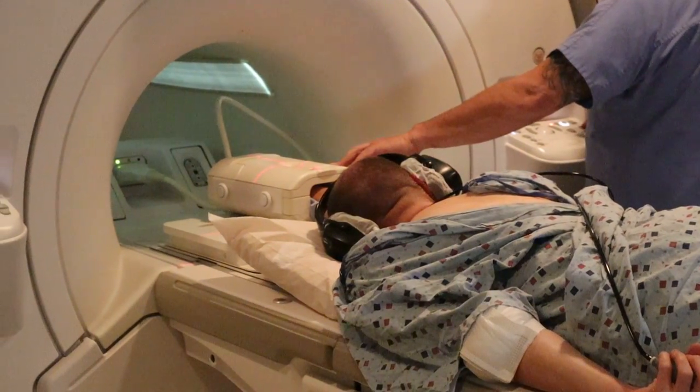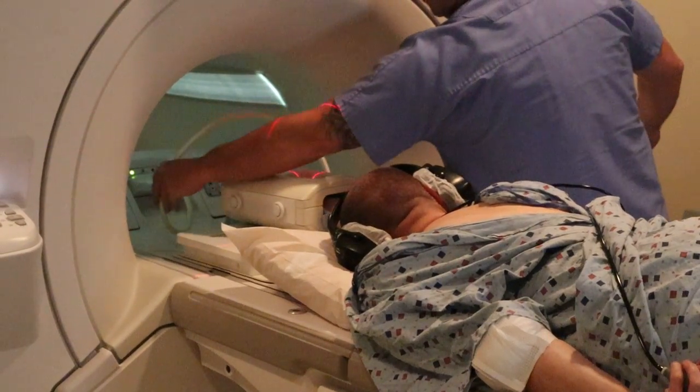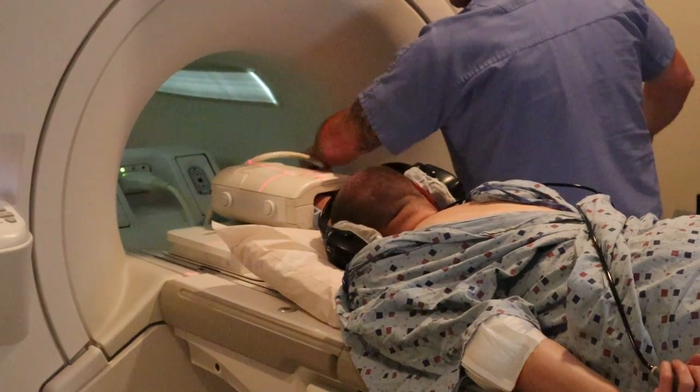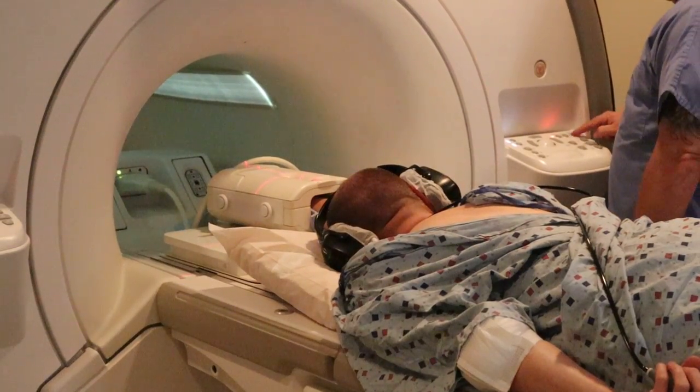You also want to make sure that your wires are not tangling. You want to ensure that they're nice and straight to reduce the chances of decoupling of the coil.